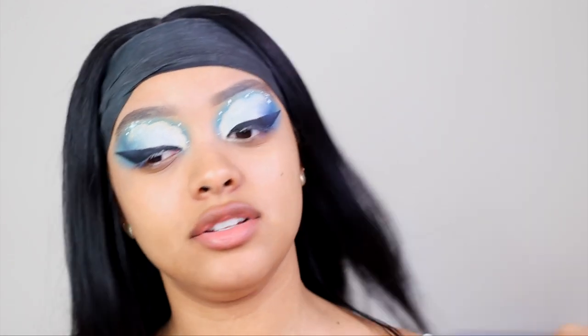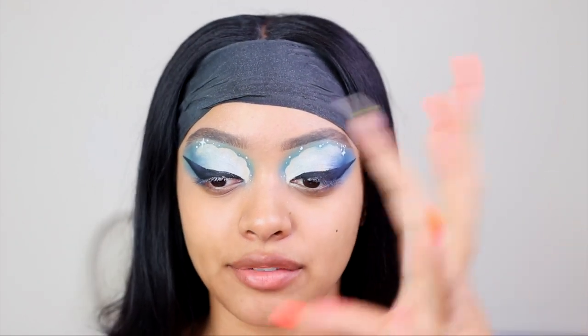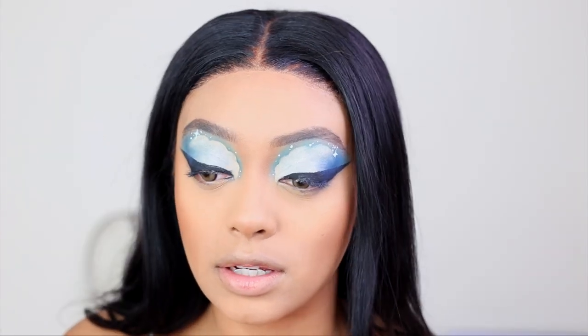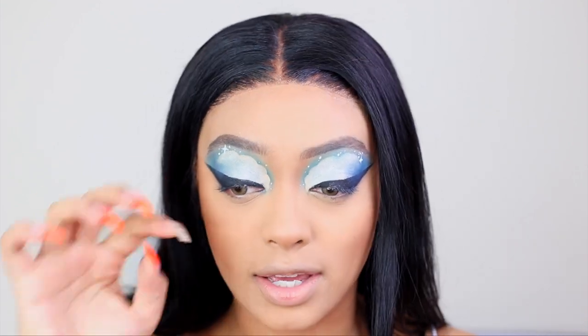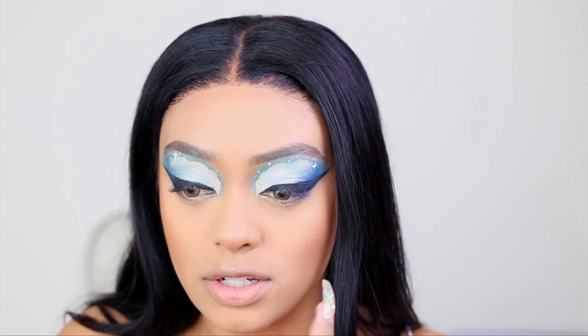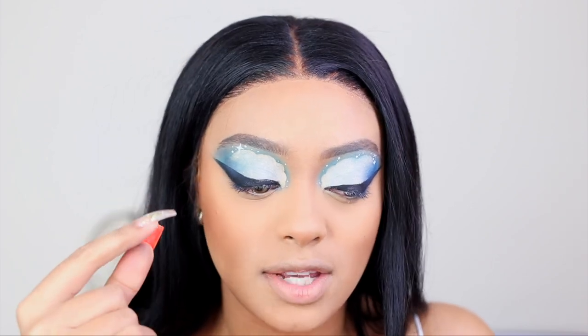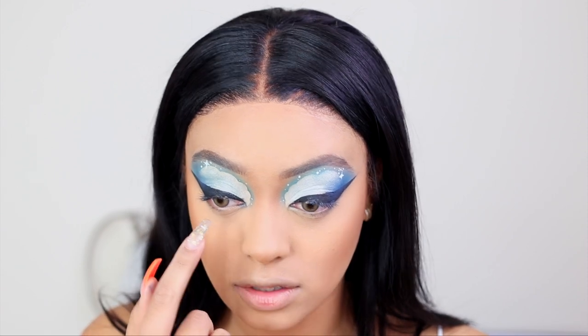I'm going to do my face makeup quickly and come back to finish off the eyes. You guys don't understand how dedicated I am to this look — I put contacts in, and I hate wearing contacts because it takes me forever. It literally took me 30 minutes just to put in one eye, and the other went in in like two seconds. This one's bothering me and moving every time I blink, while the other one feels completely fine.